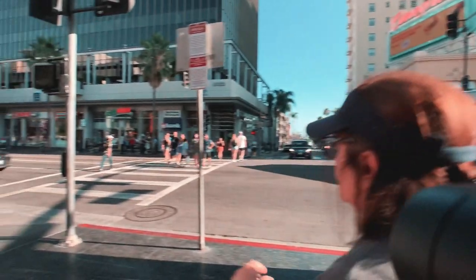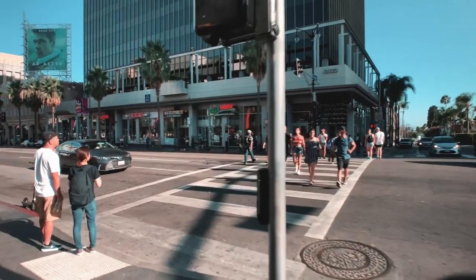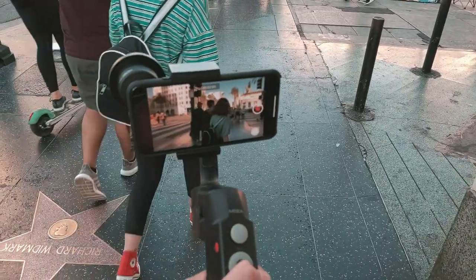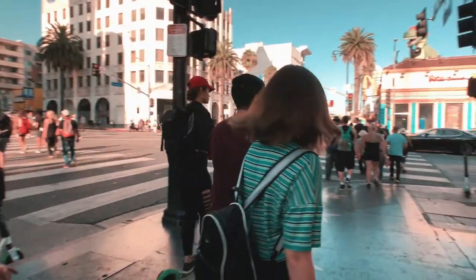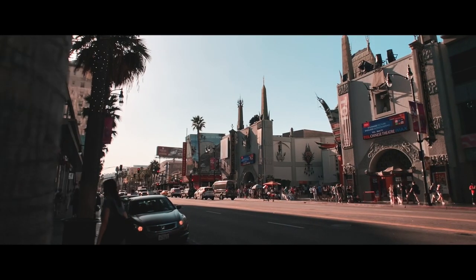Once your lens and smartphone are balanced in the grip, you might notice that the rear motor of the Mosa Mini S is peeking through the right bottom corner of your frame. To get that motor out of your frame, I personally recommend using the torch position — not quite fully 90 degrees horizontal, more like a 45-degree angle — and that pretty much brings the motor out of your frame so you can film sliding shots and dolly shots without any interference.